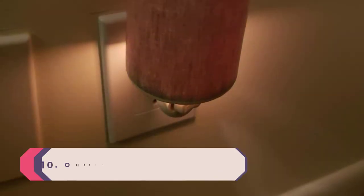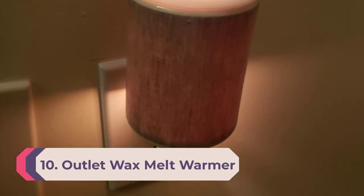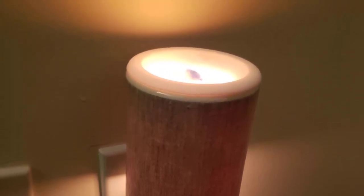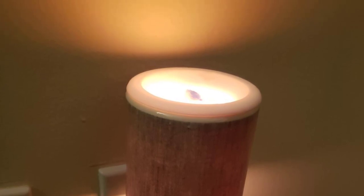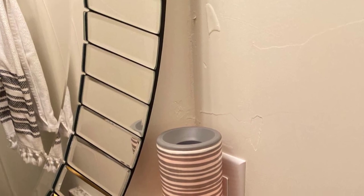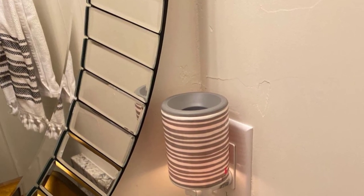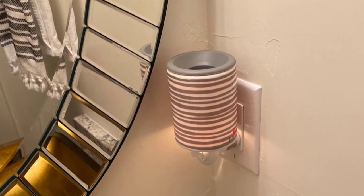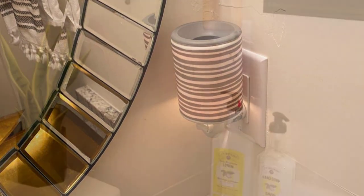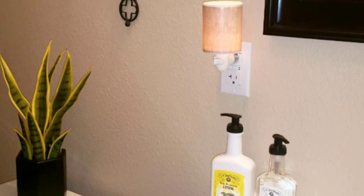Number 10: Outlet Wax Melt Warmer. You can use this in the baby's nursery or a bedroom as a nightlight and an odor eliminator. You don't need to rinse or wash out the dish — once the wax melts and hardens as it cools, you can just toss it out. The Nomus flexible silicone wax dish is removable, allowing quick and clean removal of used wax. Hardened wax pops right out of the dish, and the silicone dish is dishwasher safe.